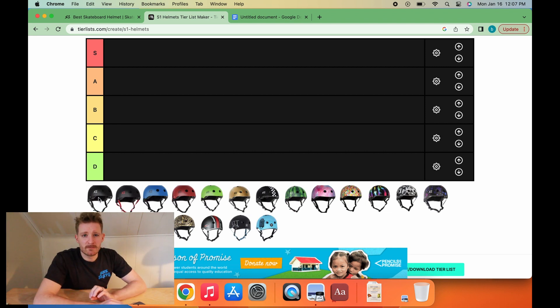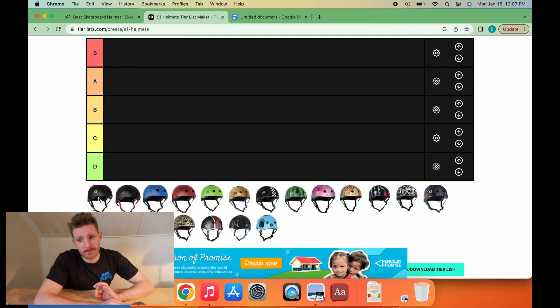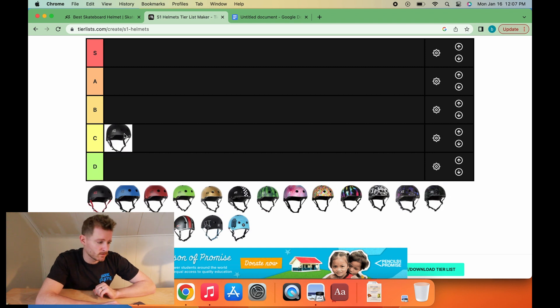First up, we have the black or white — just all black, all white helmet. This is a safe, safe option to go with. It's probably a little too safe. It's all function and barely any form whatsoever. It's not offensive at all, but it's not great. We're going to go C-tier on the all black or all white helmet.